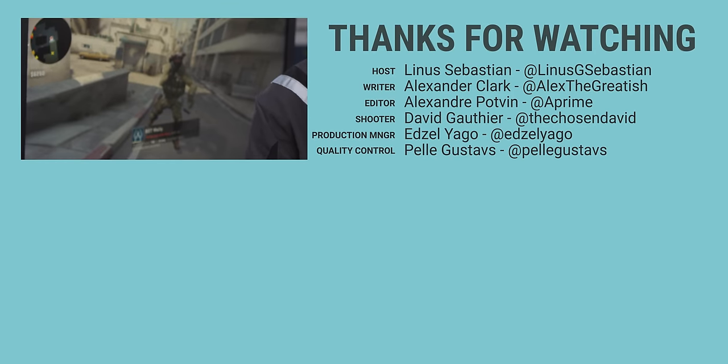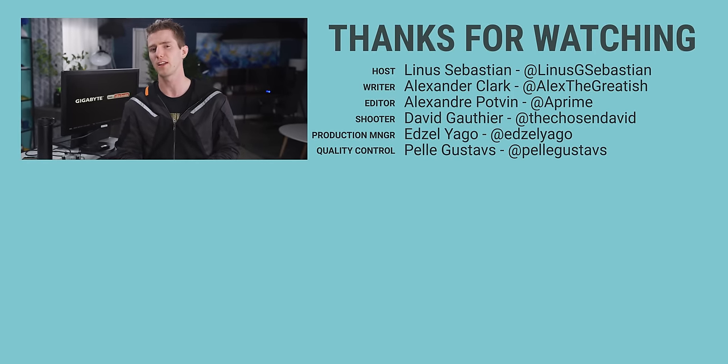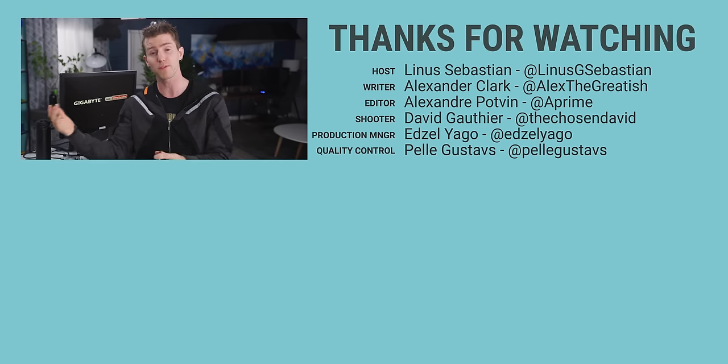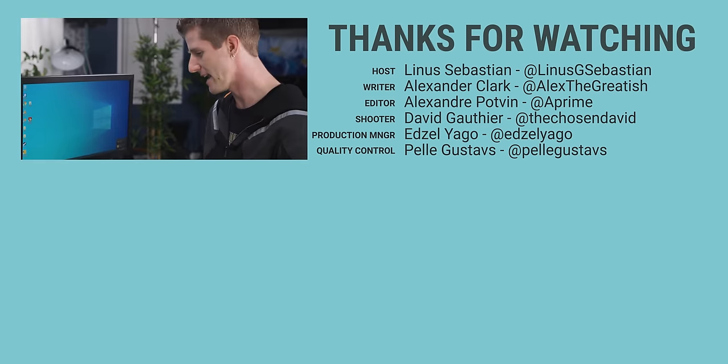Thanks for watching guys. If you enjoy budget upgrades like this one, check out our recent video on this weird Chinese X79 motherboard that you can pair with a refurb CPU to make for a very potent gaming machine without spending a lot of money.